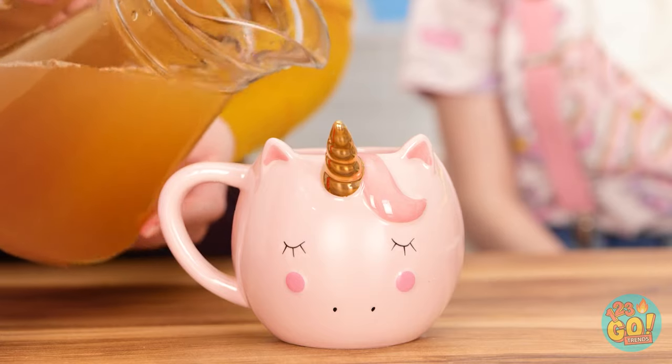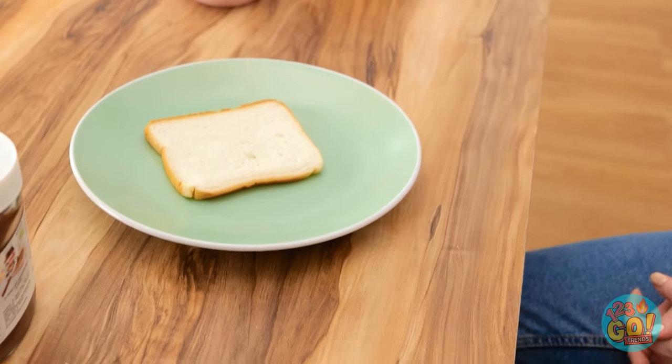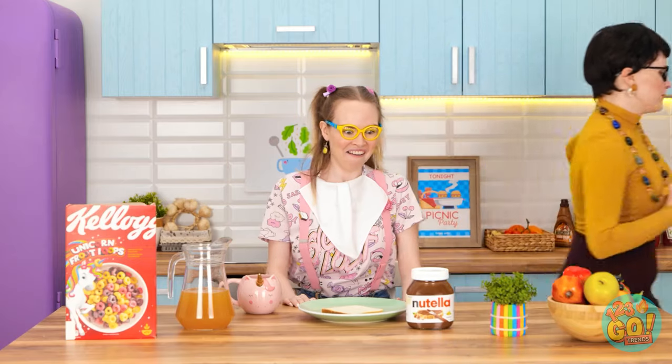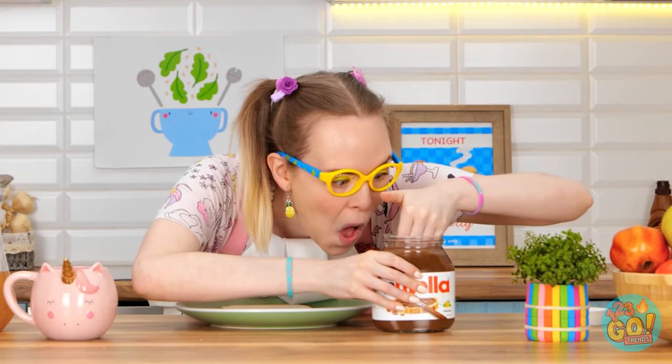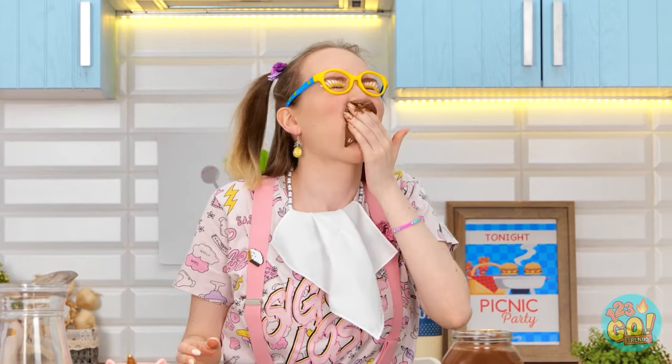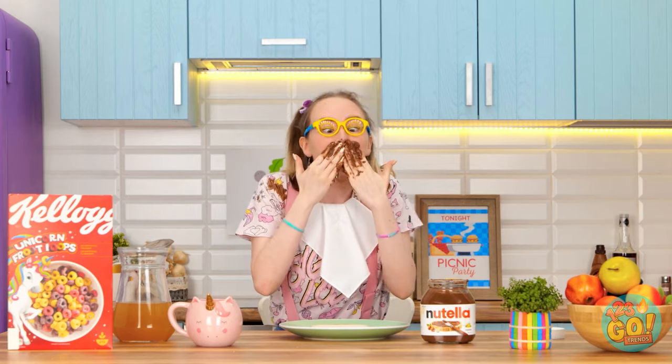Yay! Breakfast time! I'll pour your juice, sweetie. And it's in my favorite cup! Chocolate! Now where's the spoon? I'll be right back. It's just me and you, chocolate! It's all mine! Yummy! Oh, it's so good! It's so sticky! But it's delicious! Oh my! So much mess! It's everywhere! What will I do? That soap dispenser gives me an idea!